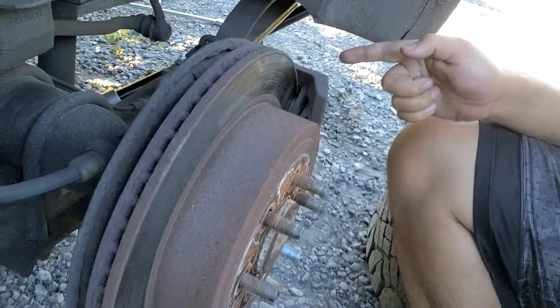For today's video we're going to show you guys how to replace the rear brake pads and rotors for a 2003 Dodge Durango. This should be the same process for 99 to 2003.